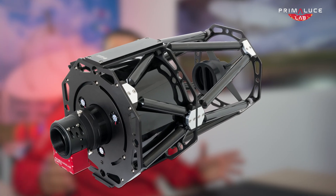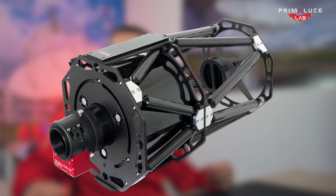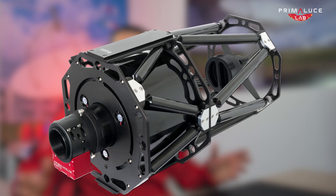Then there are the Ritchey-Chrétien telescopes. This is the optical scheme used even in professional observatories. It offers a flat, coma-free field, perfect for high-resolution imaging. But they usually have a longer focal length and focal ratio compared to Newtonian telescopes, so they will require a more precise — and this means also more expensive — mount.